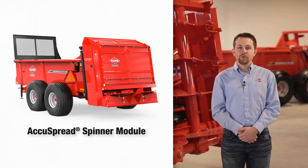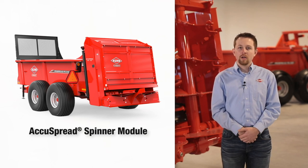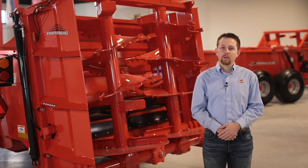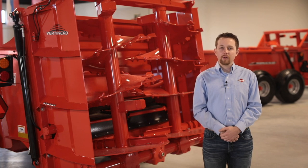The AccuSpread module is the most precise module and is designed for application rates of 1 to 15 tons per acre for materials such as poultry litter, ag lime, and pen pack. For a more detailed review of which module is best for your operation, check out the Kuhn Expert Insight manure spreader comparison on YouTube.